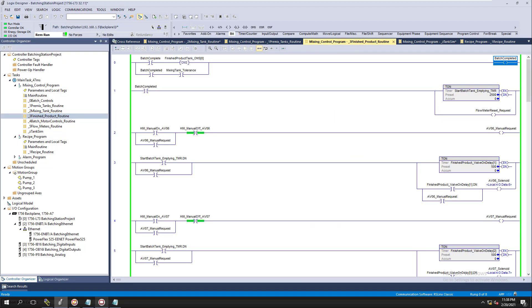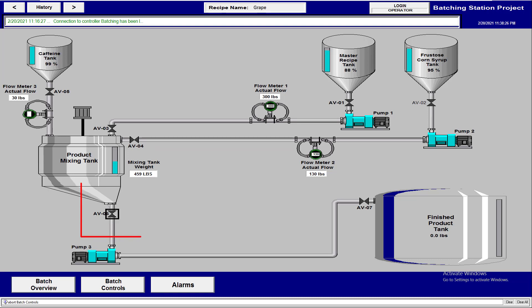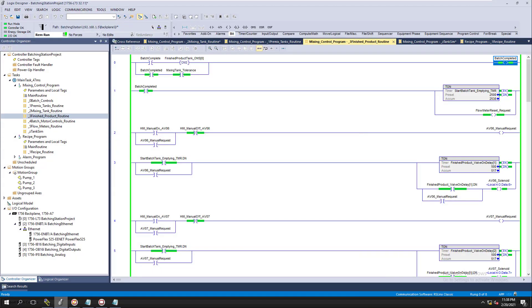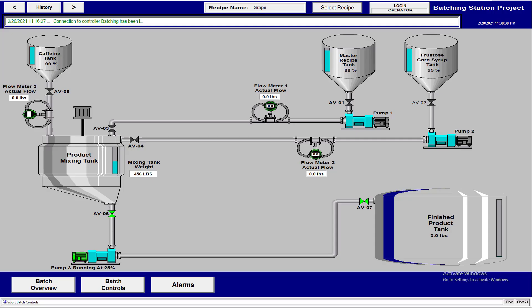After the settle time, it will start the finished product tank and mark the batch as complete. It turns on AV06, AV07, and starts the pump. Now we're dispersing — fluid is transferring from the make-product mixing tank to the finished product tank. The amount leaving the mixing tank is going into the product tank, which is showing the proper simulation and emulation.